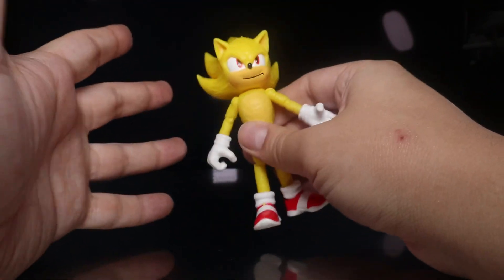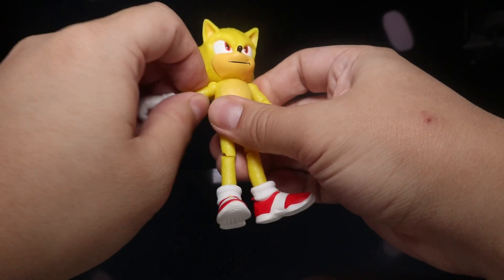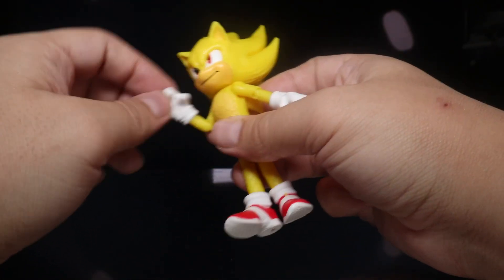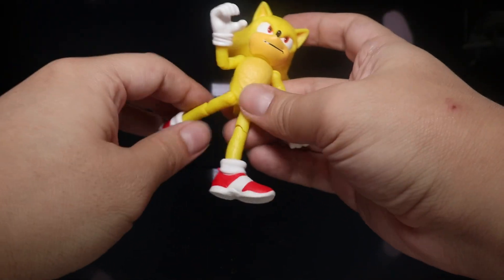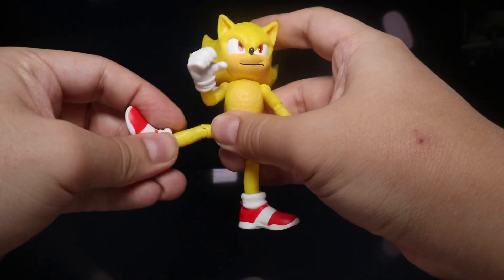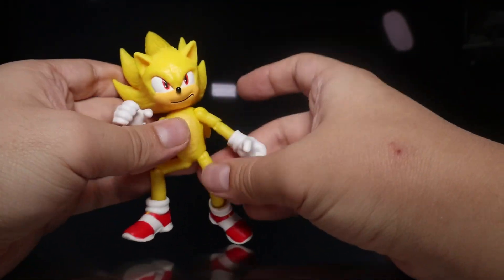Not really anything else to say about articulation. It's what you expect: side to side head movement, no real up or down, but there is a little bit of shift. Arms can go up, down, and rotate all the way around. We do have a hinge at the elbow that works really well, rotation at the elbow, and rotation at the wrist. We do have feet that can kick up a little bit, not too much back but a lot more forward. We can go sideways if we turn it. We have movement at the knee and of course rotation at the shoe — they're keeping the good articulation on the movie figures, which I do appreciate.